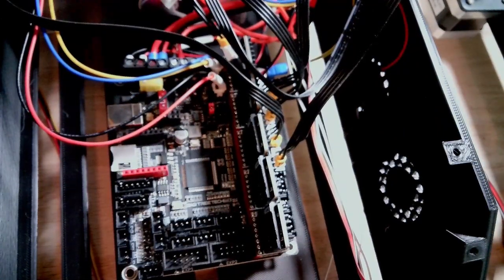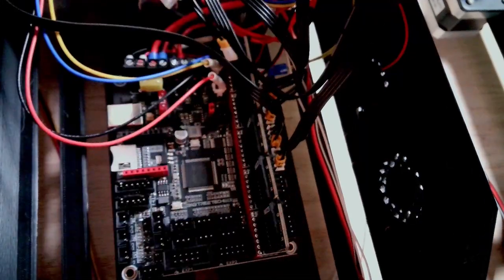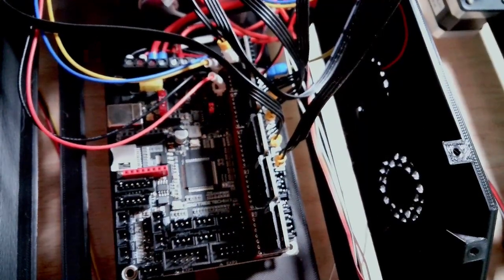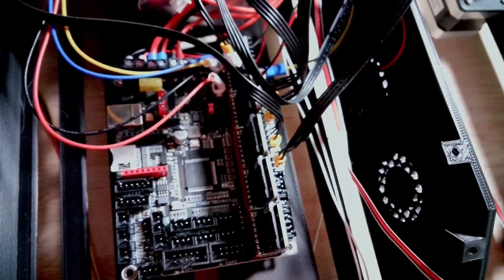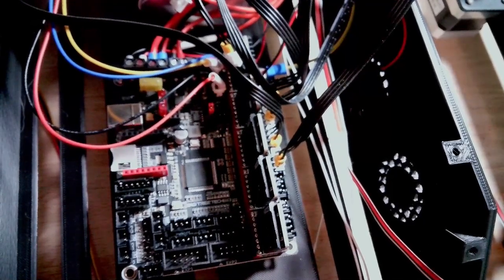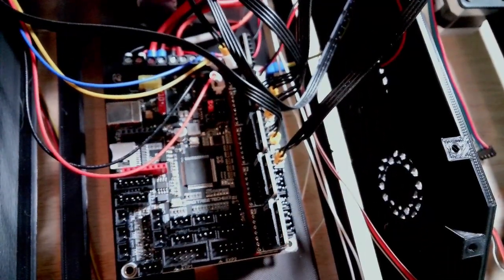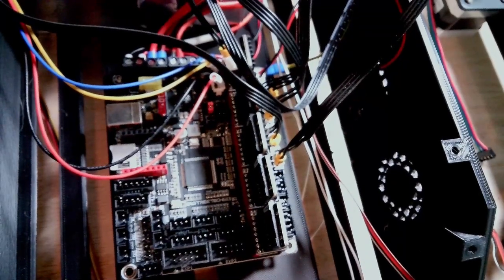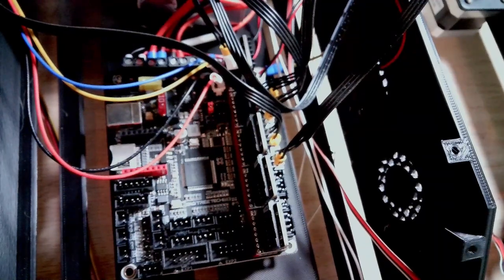Now let's go ahead and work on the extruder. I'm going to wire and pull the extruder through the back here. I'm going to pull the hot end forward so I can check the slack. I don't feel like I have enough slack here, so I'm going to use an extension cable on the extruder motor.